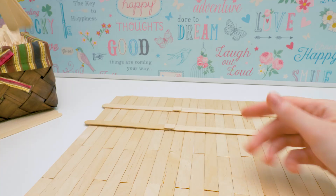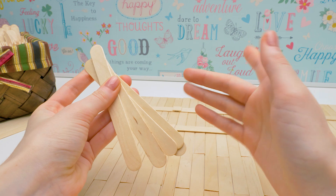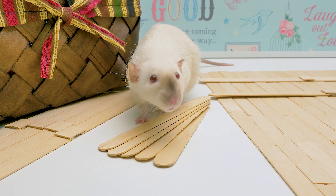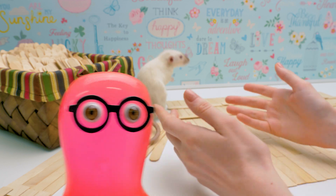This is the base of our future house and we're making it out of wooden popsicle sticks. It's a wonderful light material, but you'd better ask an adult to help you with this project. Our rat can't wait to see the final result! Then let's continue!